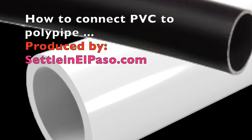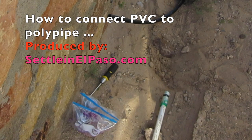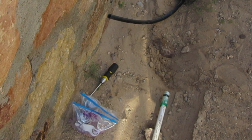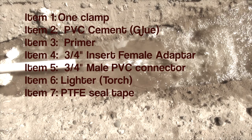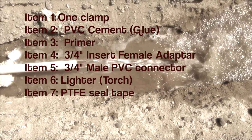In this tutorial we demonstrate how to connect PVC to poly pipe. This tutorial will show how we can connect a 3 quarter inch PVC to a 3 quarter inch poly pipe.